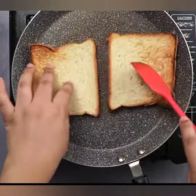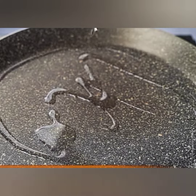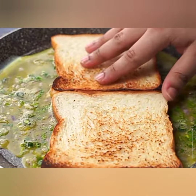Step 2: Sautéing the Vegetables. Start by heating a pan over medium heat and adding X tablespoons of butter or oil. Once melted, add the finely chopped onion and sauté until it turns translucent. Toss in the diced bell pepper and chopped tomatoes. Sauté for a few minutes until the vegetables are tender.